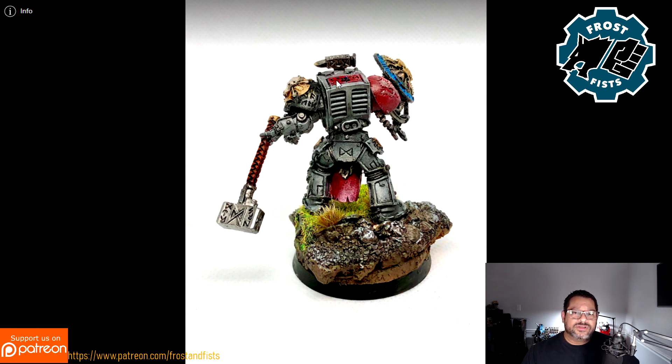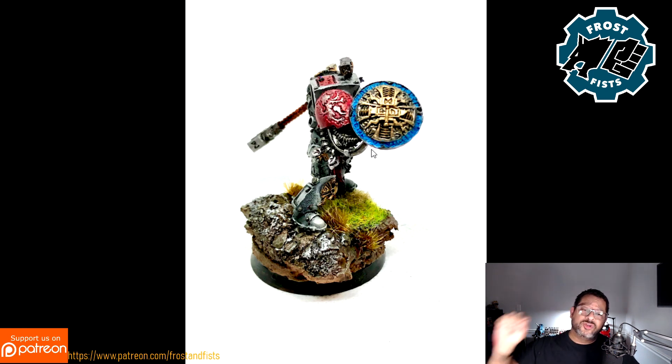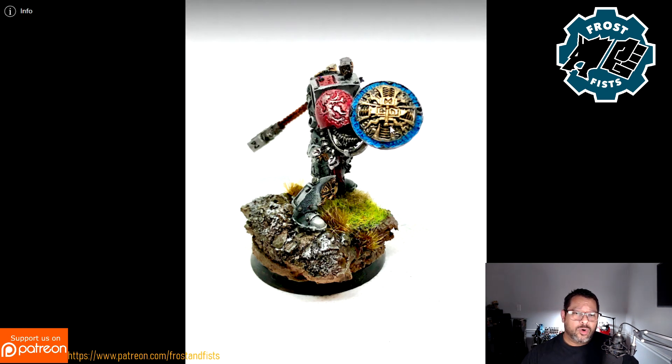Here's the other side — you can see the lighting here and I think he turned out really well. This part I wasn't sure about — I had painted it completely bronze, but then he told me that the rest of his army has blue on the shield, so I wanted to make sure to include that. I was able to put a little bit of blue around the trim and put a little wash on that as well.